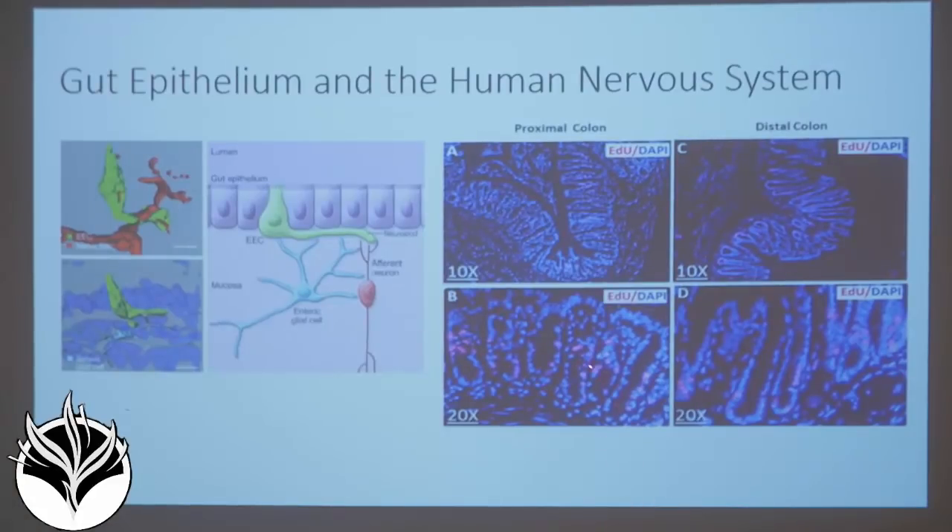The ion channels on the surface of this nerve are identical to the ion channels on the surface of the bacteria — they use the same mechanisms. 10 to 15 percent of our gut lining, covering two tennis courts in surface area, are these enteric endocrine cells. Literally billions and billions of cells are producing the information — the data — that would produce a thought in you.